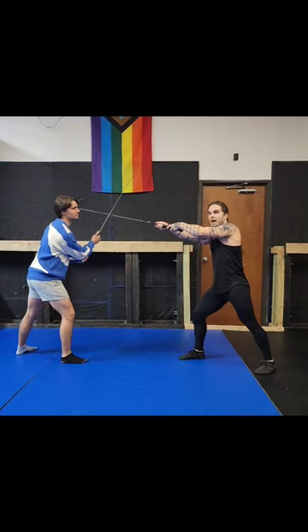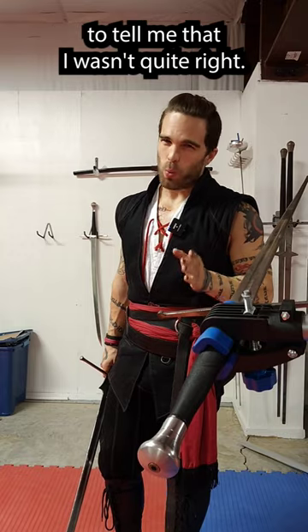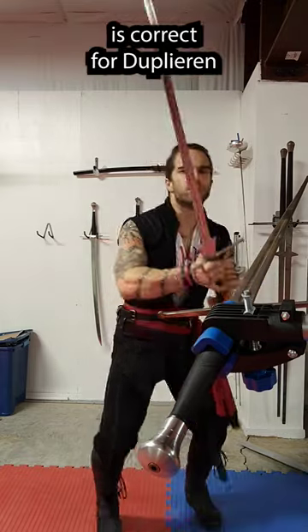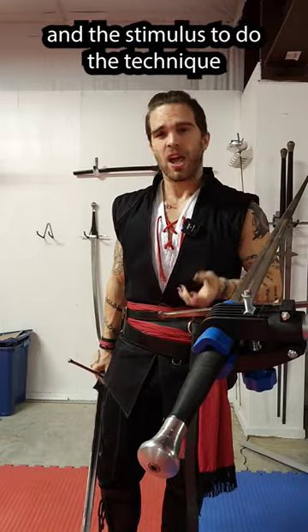Let's say I try and thrust but he blocks and he's hard in the bind. Right after I posted this video, one of my instructors contacted me to tell me that I wasn't quite right. Sure, the movement of my hands is correct for doing clearing, but the position of my blade, my body, and the stimulus to do the technique are not ideal.